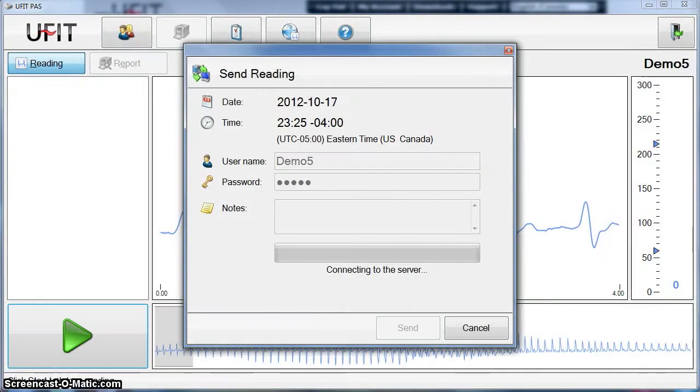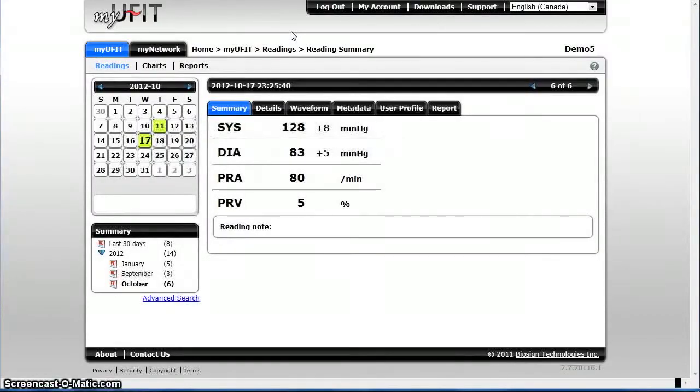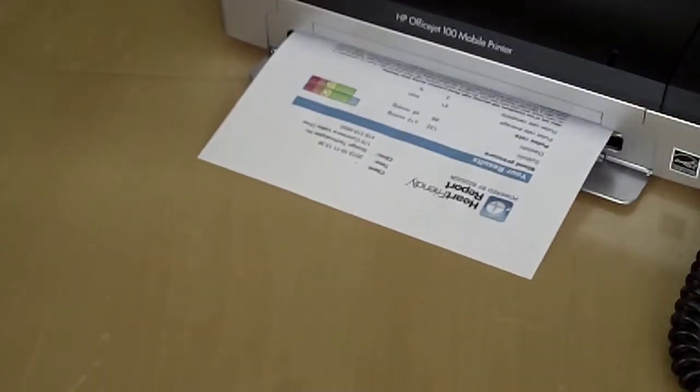When the reading is finished, submit it to our servers, and results come back in seconds. Your results can be accessed online anytime through our convenient portal. You can even print out an instant health report that explains the results.